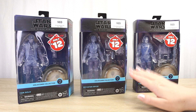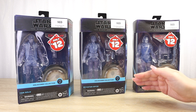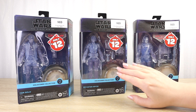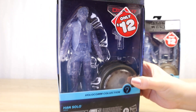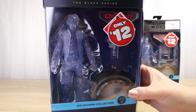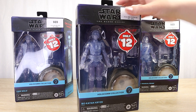They do cost a little bit and are harder to find here in New Zealand. I was quite excited to see these three on New Zealand store shelves, but I guess I was like most New Zealand fans — we were not really tempted at that price point. But at $12, I am already seeing them disappear from store shelves.